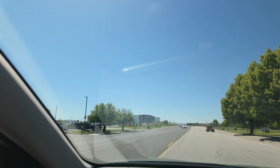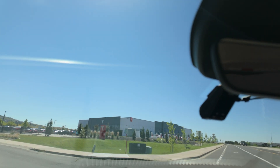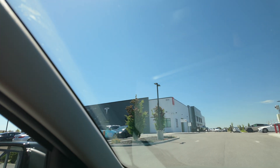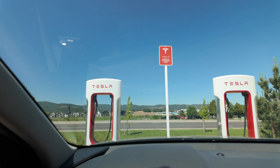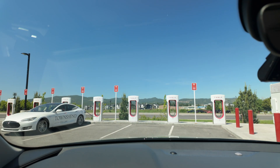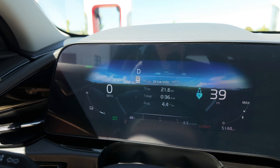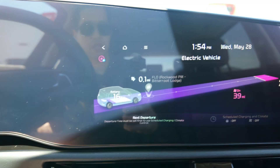Here we are — pulling up to the Tesla Supercharger station right now. Current state of charge is 16%, so I got it nice and low. As with all EVs, your charge curve is going to be a lot quicker at a lower state of charge, and then it will slow down and taper off as you get to a higher state of charge. We're at 39 miles of range, 16% state of charge. We're going to plug in and see how we're doing.